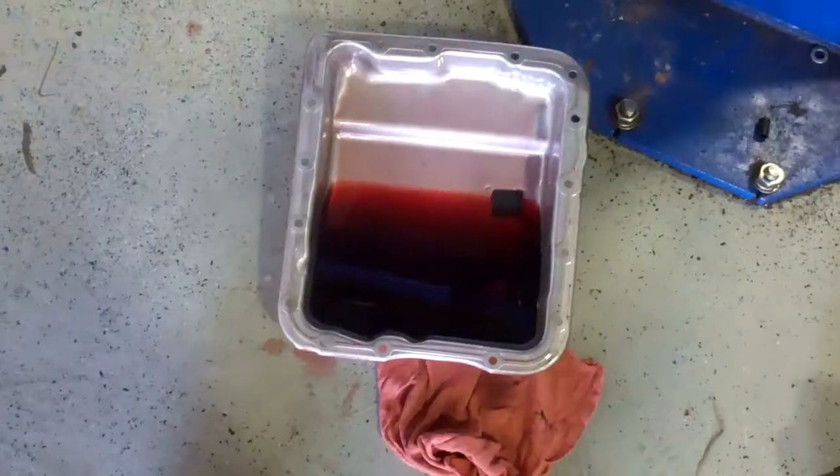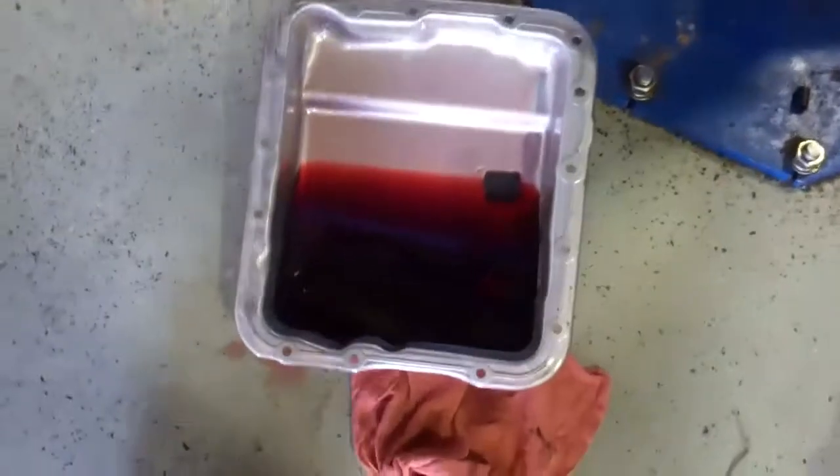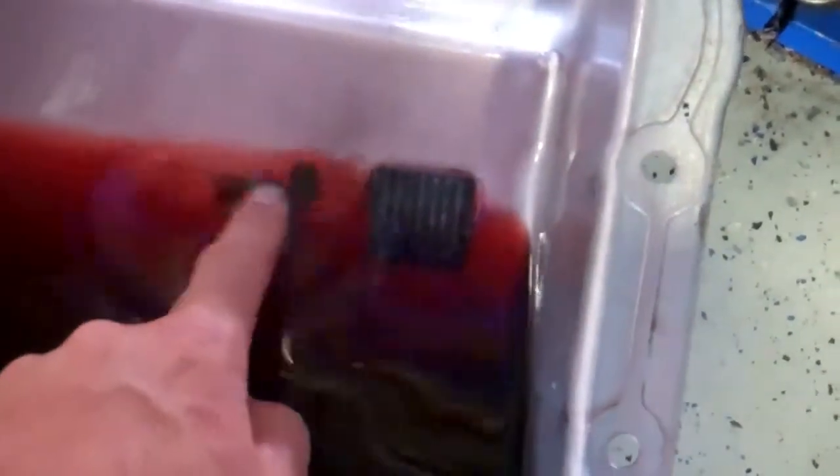Certified Transmissions, Draper, Utah — here's an example of a healthy transmission. You can see how clear the fluid is and there's no sludge buildup on the bottom of the pan. Here's the magnet — there is some buildup on the magnet, but that's normal. You can see it's not all fuzzy. There's just no sludge in the bottom of the transmission; the fluid's clear. So there's our example of a healthy transmission — Certified Transmissions, Draper, Utah.